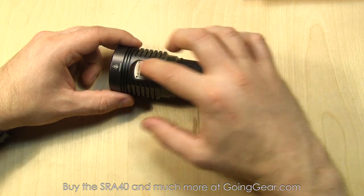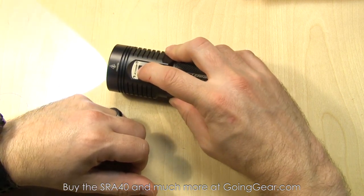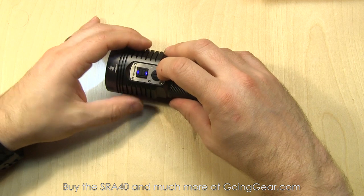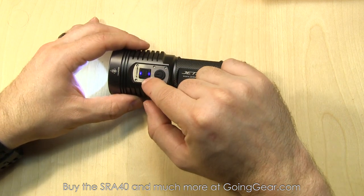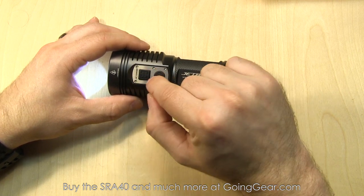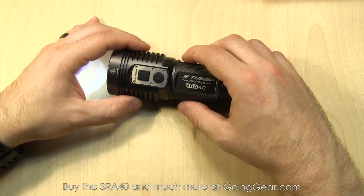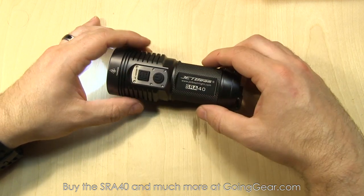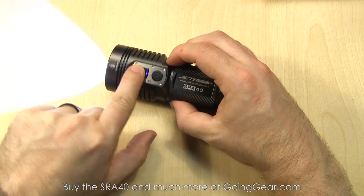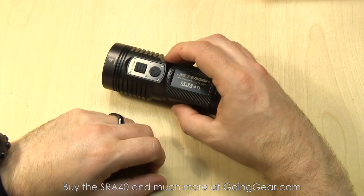Let's talk about the interface on the SRA40. Two buttons: you have the power button and the mode button. The power button turns the light on; the mode button switches between your different outputs. It has mode memory, so if you leave it in an output, turn it off, and turn it back on, it's going to be in that output until you hit the mode switch. There are two blue LEDs on the mode switch — two lit means full power, one means 50% or below, and it'll flash when you get to really low battery life. So you've got a battery indicator built in — easy to read. You also have flashing modes: press and hold the power button and it goes into strobe; when in strobe, press and hold the mode button and it goes into SOS. Hit the power button to turn the light back off.